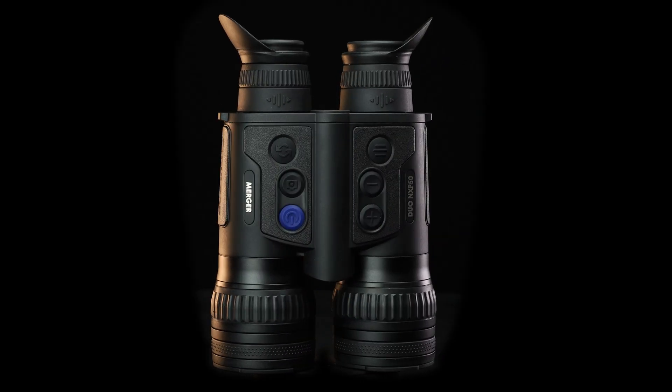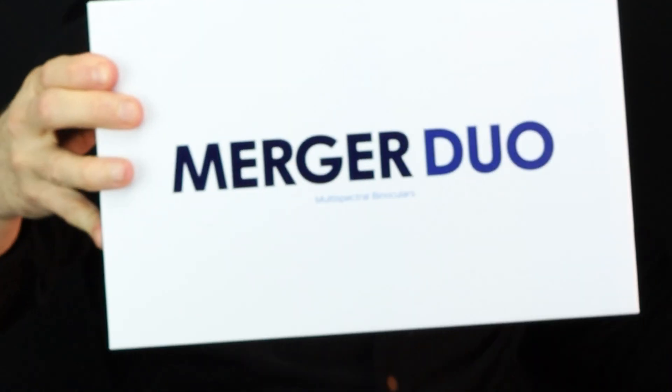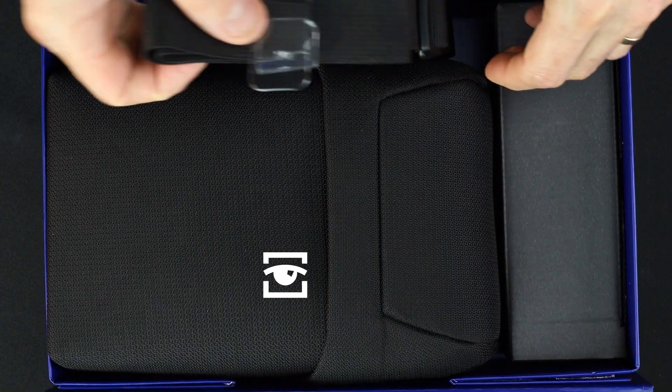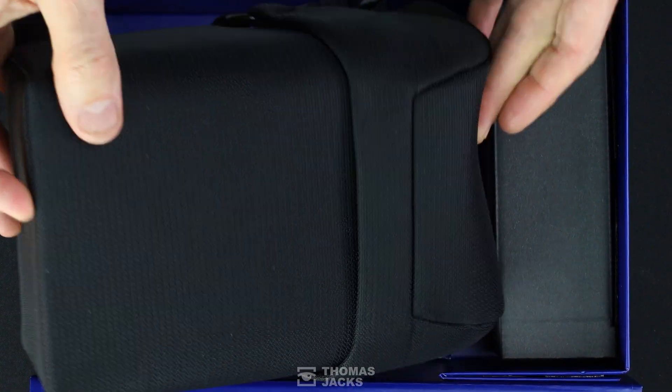These are the new Thermal plus digital night vision binoculars from Pulsar, the Merger Duo NXP50. I'm Dave from Thomas Jacks and I'll show you everything that comes in the box.